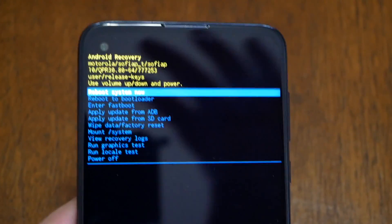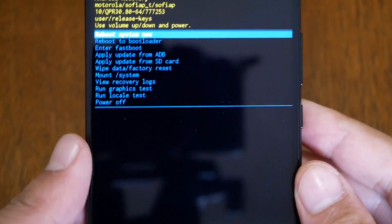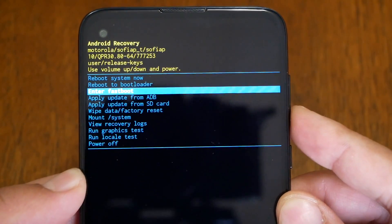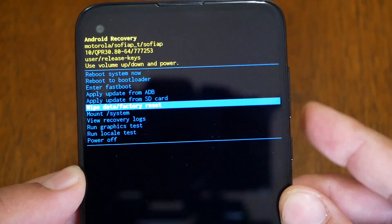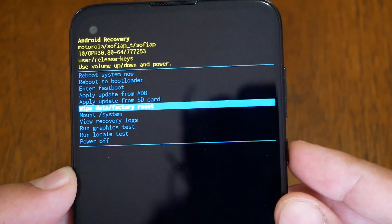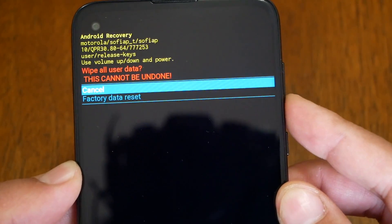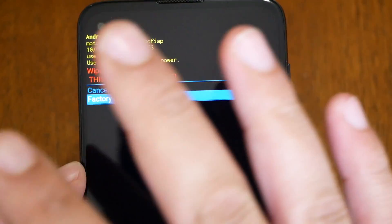You will see some options here and the navigation works the same way. You will need to go to 'wipe data / factory reset' and then press the power key to select it.